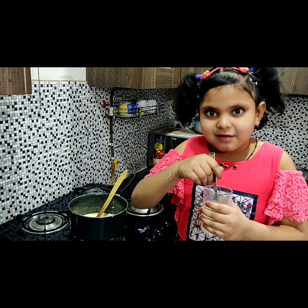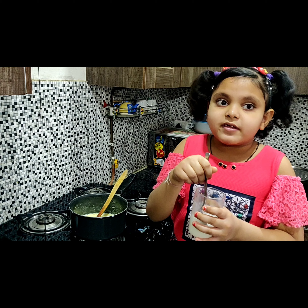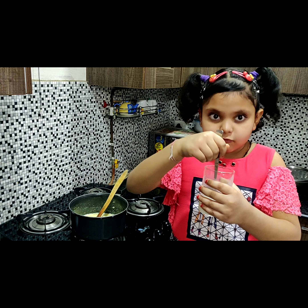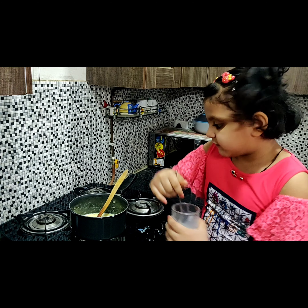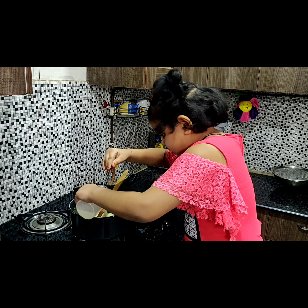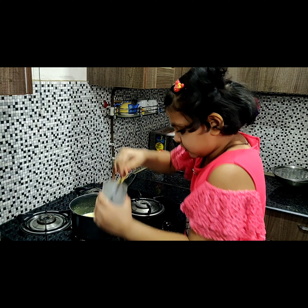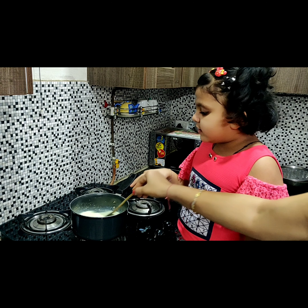After 3 minutes, in this glass, we will put 1 spoon of corn flour and 2-3 spoons of milk. After that, we will mix it and dissolve it.